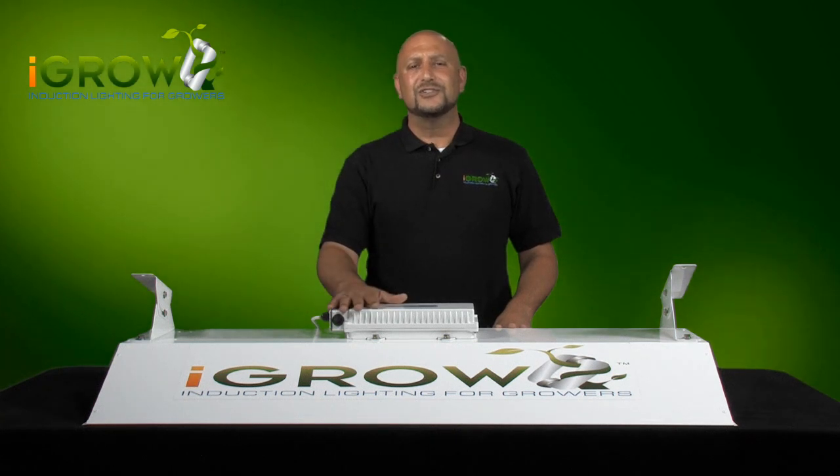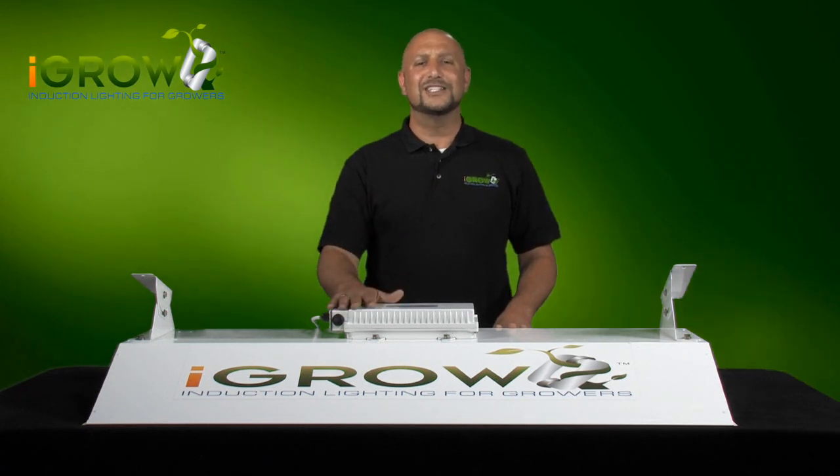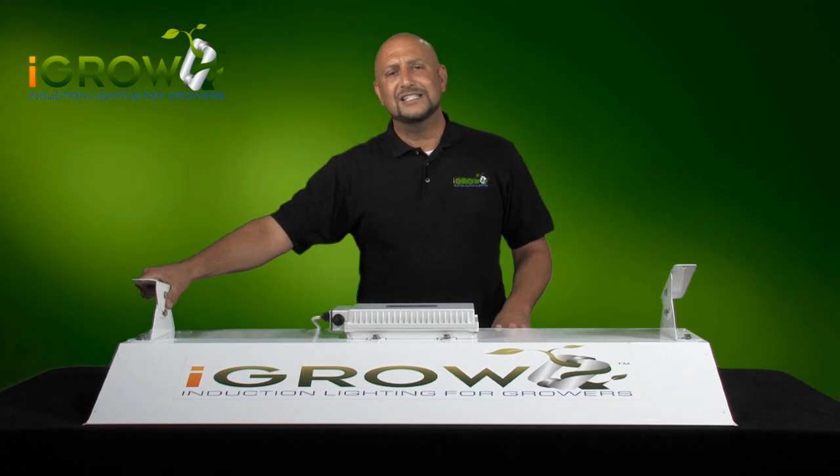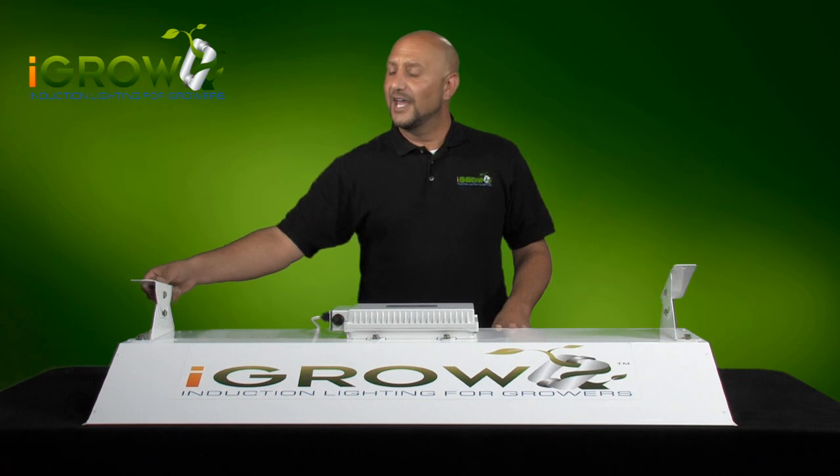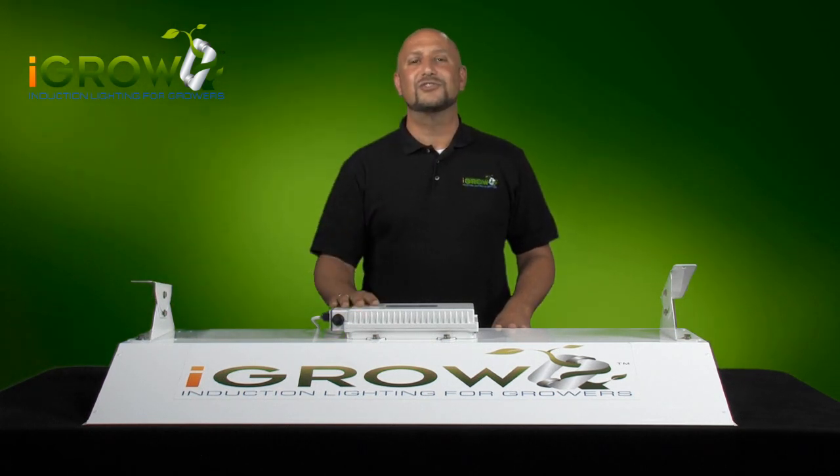The ballast is universal and can handle voltages of anywhere between 110 and 220 — this will be discussed in more detail in the next videos. The iGrow brackets are easy to install and give you many options of how and where you can hang iGrow, and the brackets are another industry first design.